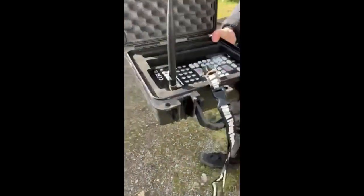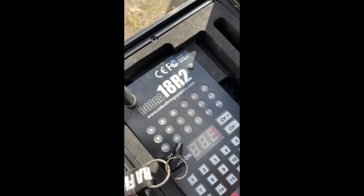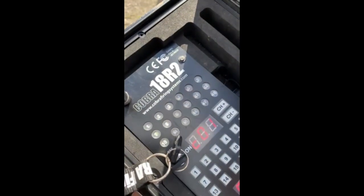We're now going to arm up. Okay, so we're armed — we're showing continuity on Q7.